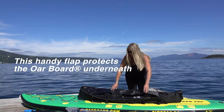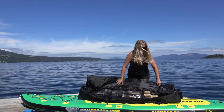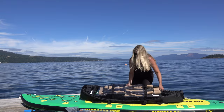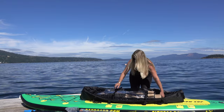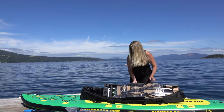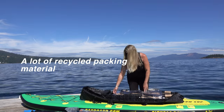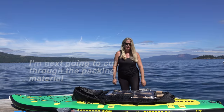In your travel package you have this flap over the top protecting your whole oar board underneath all the oars. It all comes strapped into the bag really well, packaged so it isn't getting scratched or damaged. A lot of recycled material — it's just great. I'm going to use an exacto knife to cut through all the packaging to show you what's next.